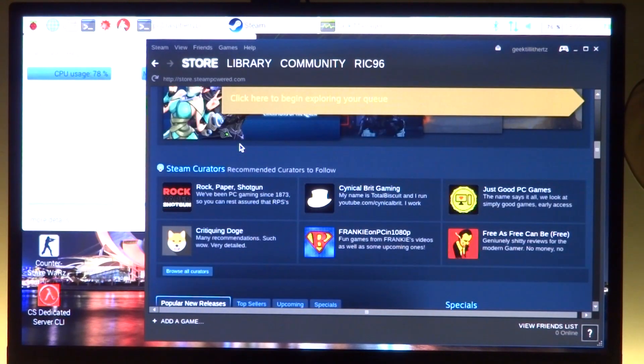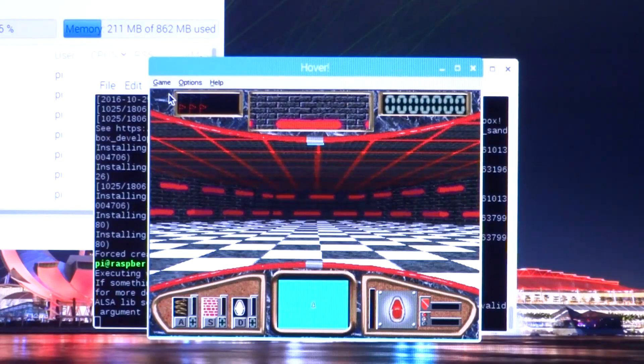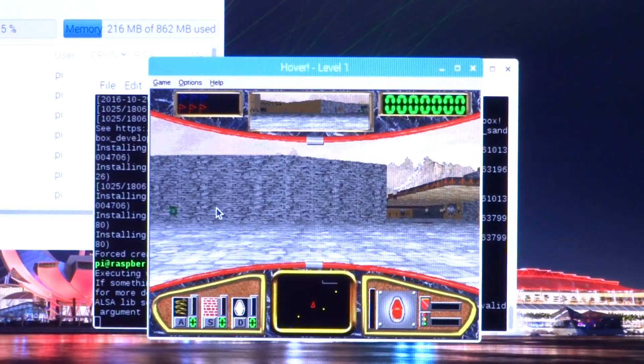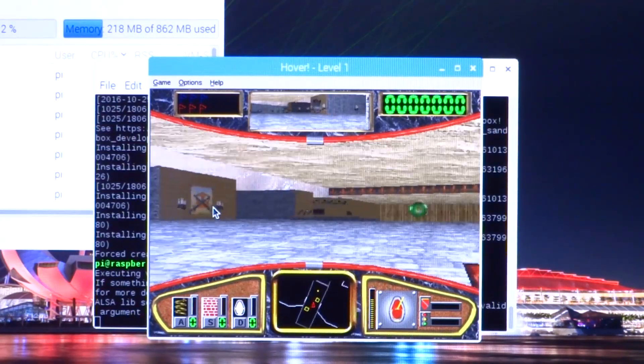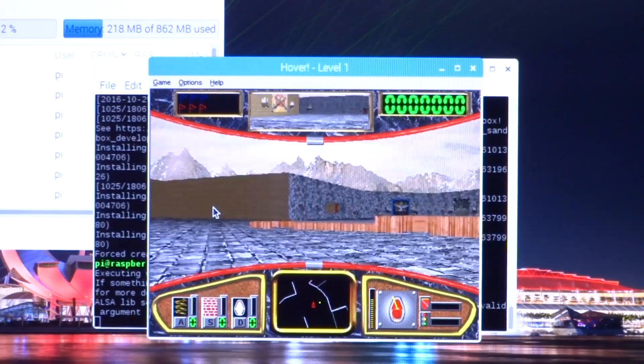Talking about games, first let's have a look at a game called Hover from Windows 95. The game runs very smoothly. Here we can see a difference — the last time I ran it using QEMU it wasn't a pleasant experience, it was very laggy. But here it's a super smooth experience and you can play it normally.